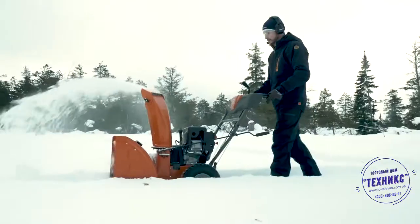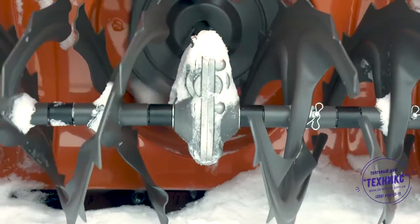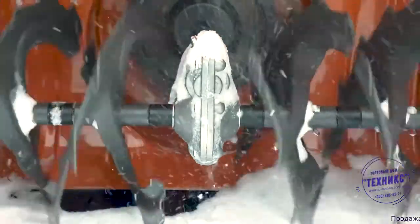Best of all, the ST-124 clears snow thoroughly. Like other Husqvarna snowblowers, the machine chops up and clears snow through powerful dual-stage technology.